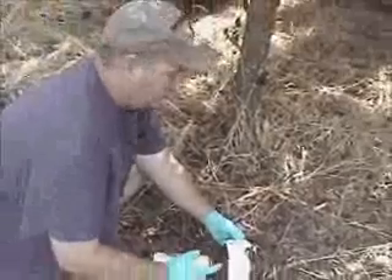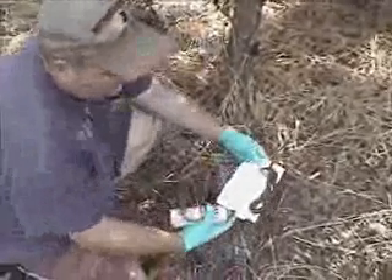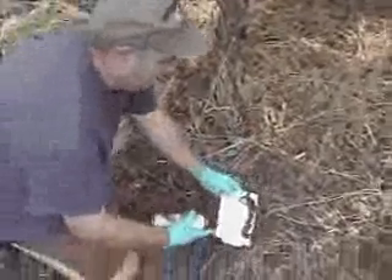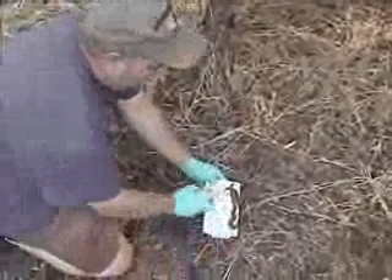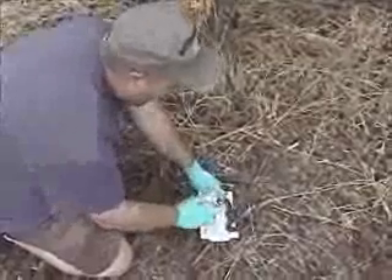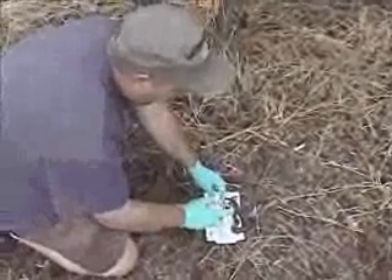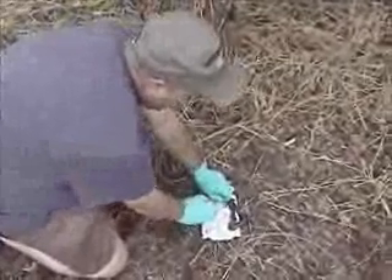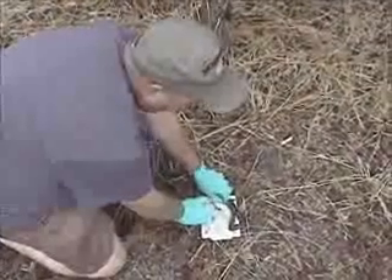This is a video of releasing a snake that's caught on a glue board. This is a method of trapping snakes, and you use a cooking spray, work that in, and very carefully you can release the snake unharmed.